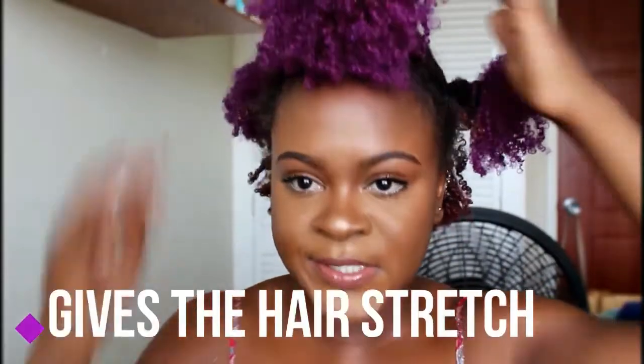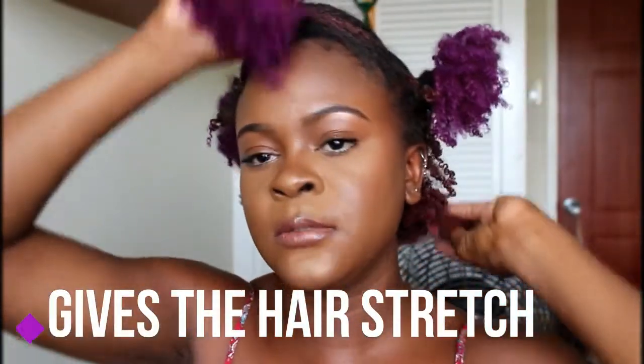You do this before you go to bed, by the way, and then you put your satin bonnet on. The reason we do this is because it basically stretches our hair while we sleep and prevents it from shrinking up and getting matted. The reason I only do the top part and not the back is because my hair is in a grown-out tapered cut, and I prefer when the top part stretches over the short part to give it the appearance of shape, because my hair doesn't really have a lot of shape right now.